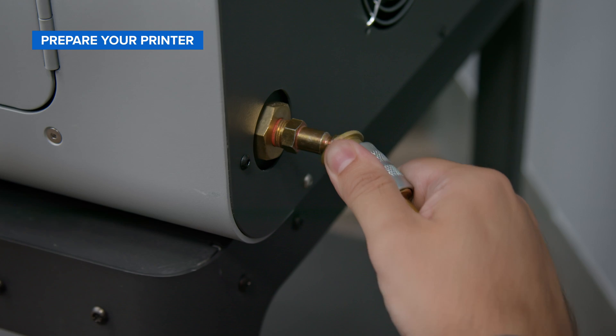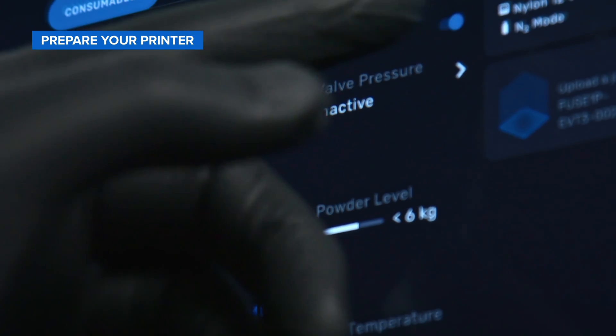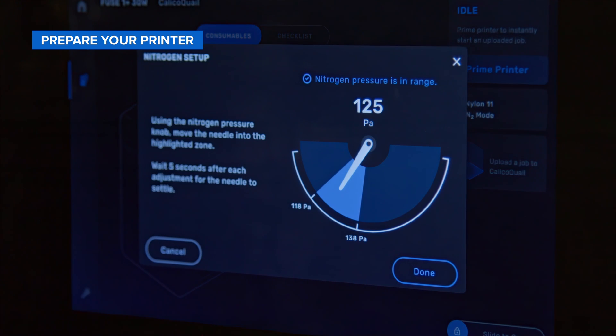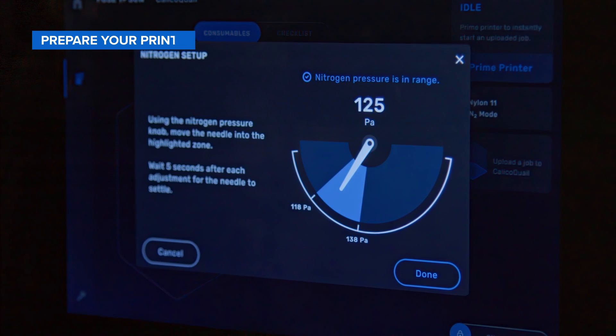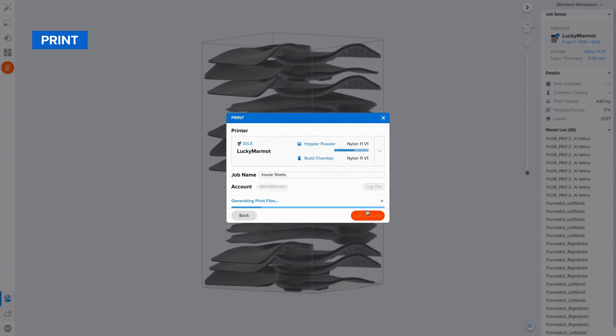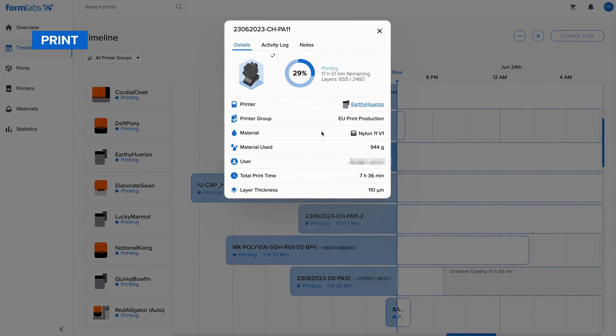Connect the nitrogen supply to the nitrogen interface at the back of the printer. Simply check your touchscreen to ensure the printer is set to N2 mode and that the inlet and valve pressures are in range. Once your printer and nitrogen system are ready, return to Preform and simply press print to send your design to the printer. You'll be able to monitor your print from anywhere using Formlabs Dashboard — no babysitting required.